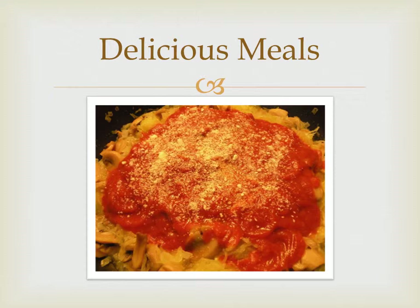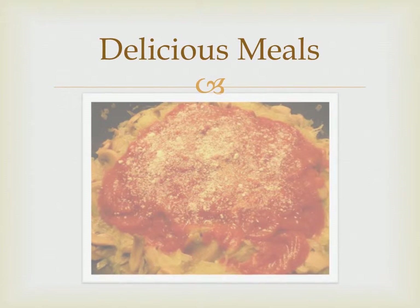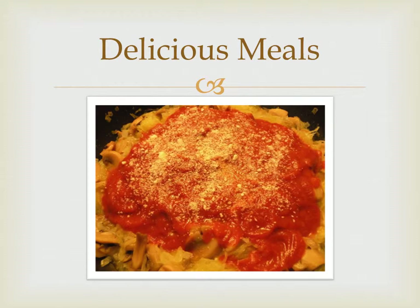Spaghetti squash can be sautéed in a mixture of olive oil and butter. Soften some diced onions in the oil first, then add the squash. In ten minutes or so, the dish is ready for the table.